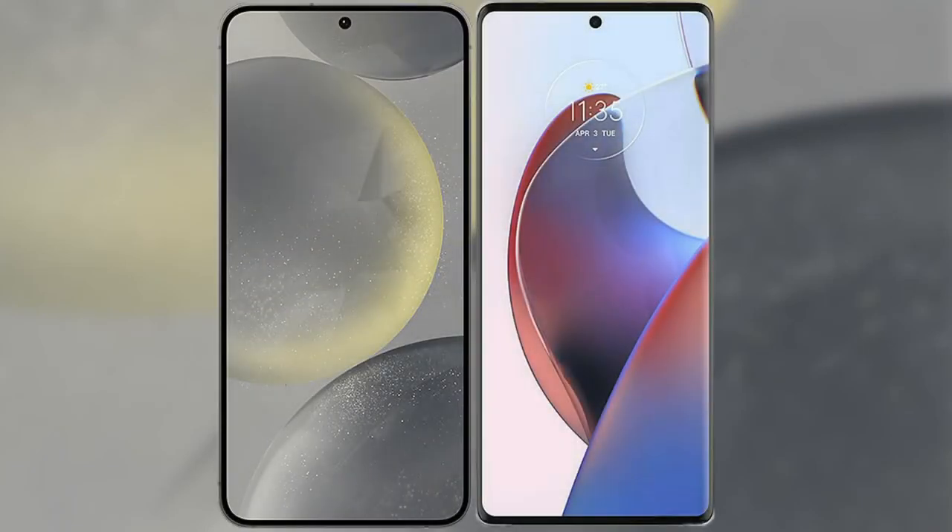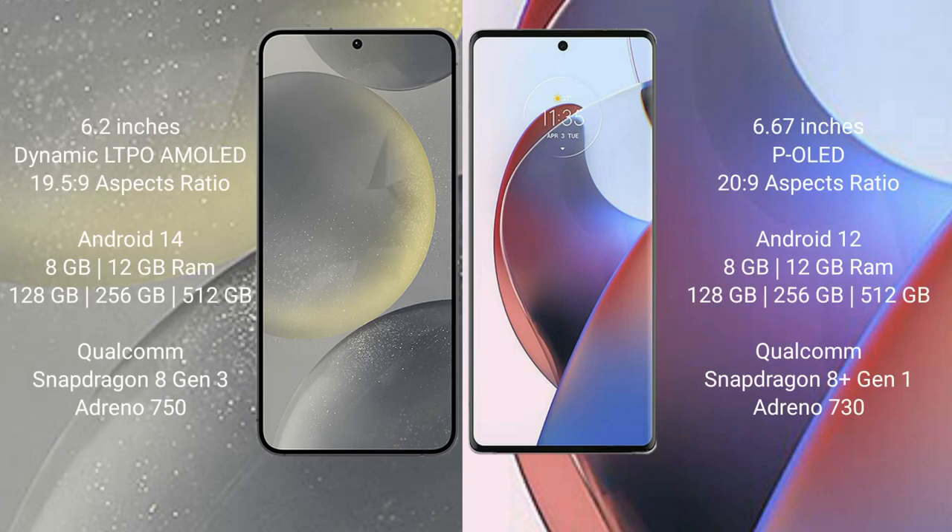I will compare the new Samsung Galaxy S24 with the Motorola Edge 30 Ultra. The Samsung Galaxy S24 comes with a 6.2-inch Dynamic LTPO AMOLED display and an aspect ratio of 19.5:9. The Motorola Edge 30 Ultra comes with a 6.67-inch pOLED display and an aspect ratio of 20:9.